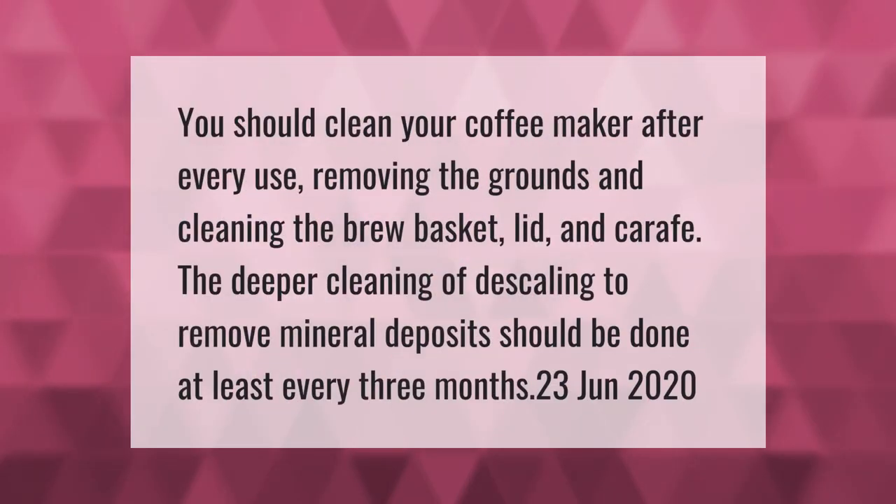You should clean your coffee maker after every use, removing the grounds and cleaning the brew basket, lid, and carafe. The deeper cleaning of descaling to remove mineral deposits should be done at least every three months.